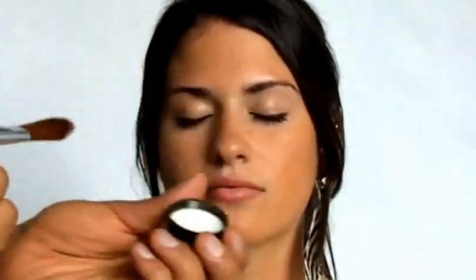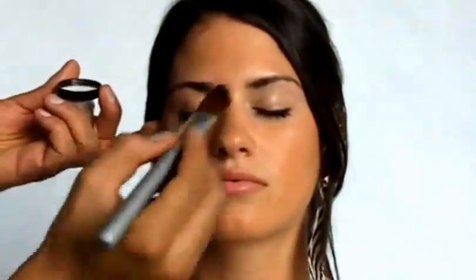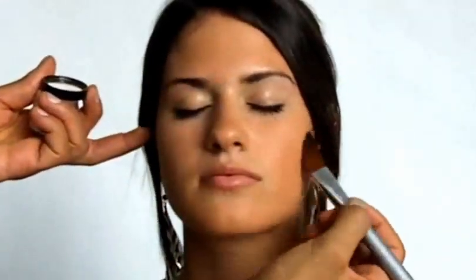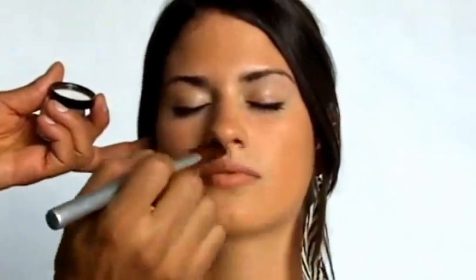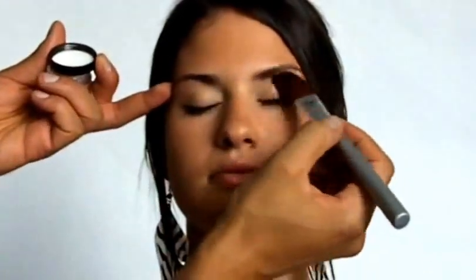Next, take your Sade Pele radiance booster, which is going to take your skin from looking dull after winter and make it look gorgeous for spring and summer — it's really your secret weapon. Take a very small amount and simply dust it on your cheekbones, nose, a little on the forehead, and maybe a little on the chin. Sade Pele isn't something you want to put all over the whole face.